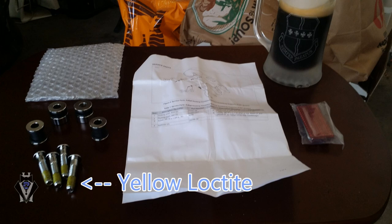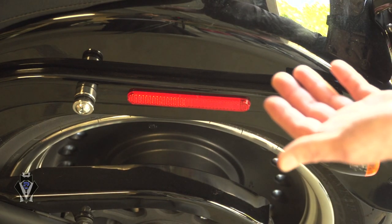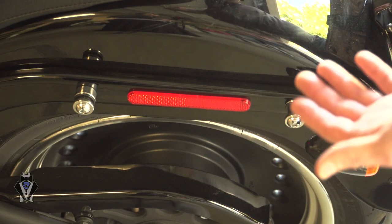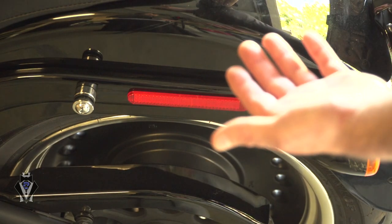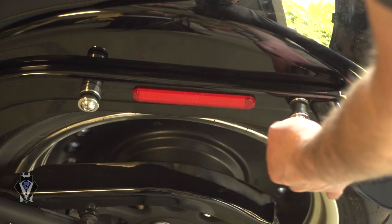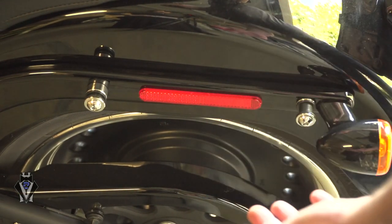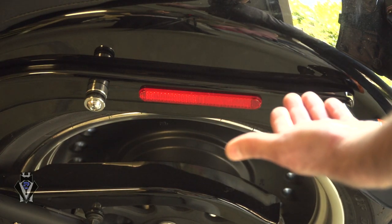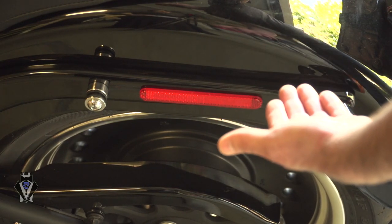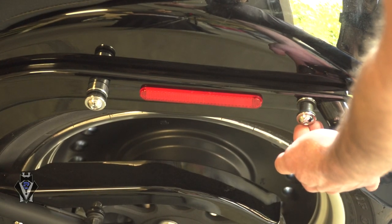If you don't have Loctite on your bolts, you should put some on there. Mine came with it so I didn't have to worry about it, but check the instructions — it does mention what kind of Loctite to use. There's also a certain foot-pounds of torque to use on your docking kit. I think each docking kit is different, so I'm not going to tell you an exact amount. Just look at the instruction manual — it was really easy to find.